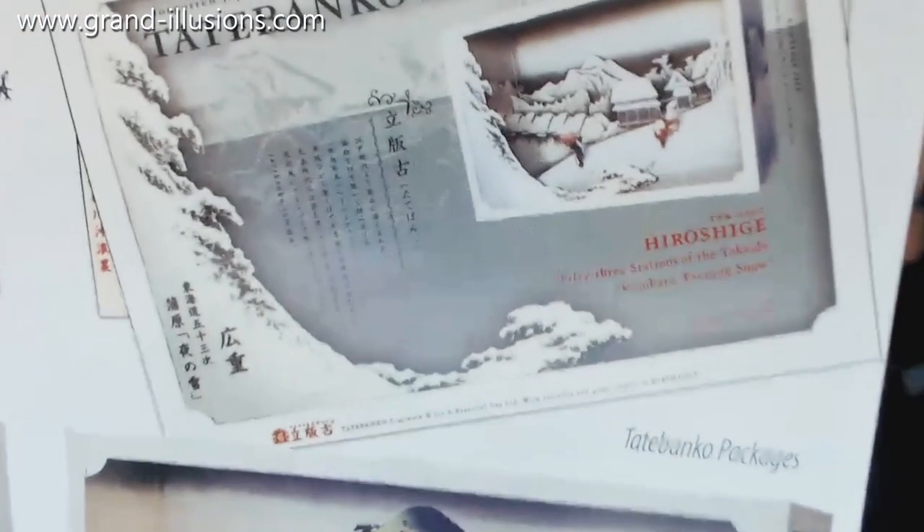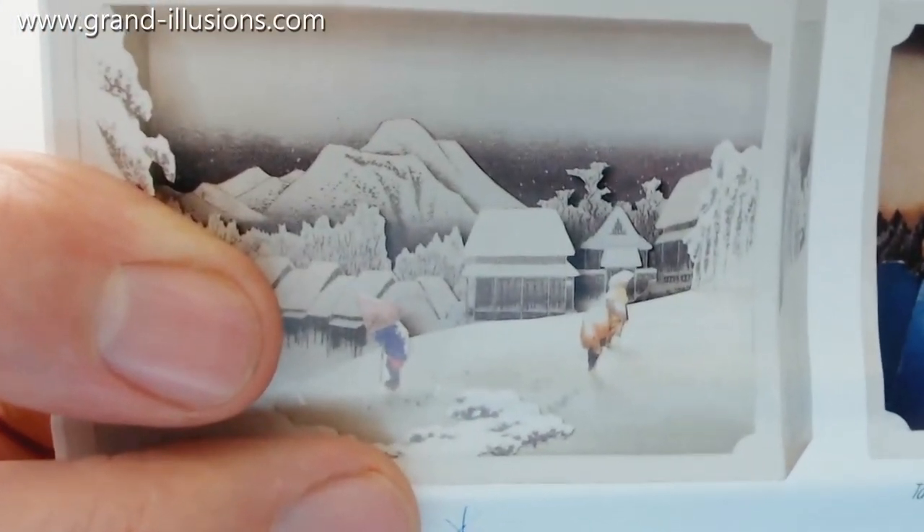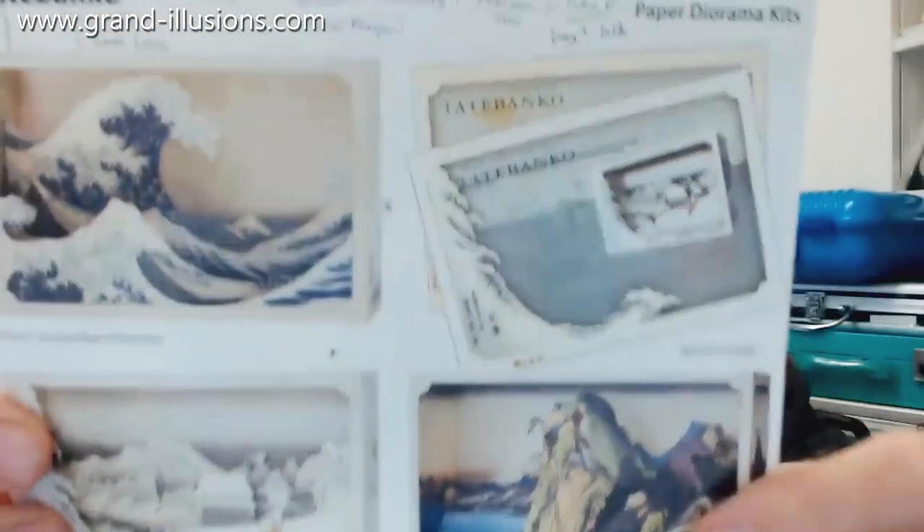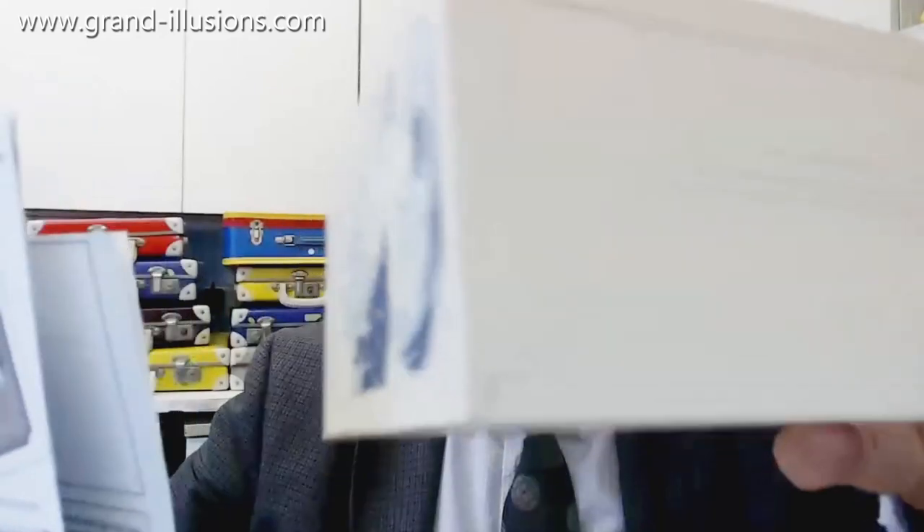I've got another one of these — I've forgotten which one it is. There are four in the series: there's the Great Wave, and a few others. I haven't made that one yet, but I have it. There's a series of four, of which I've only made one so far. I've got another one to make — it takes a lot of time and effort, but it's a lot of fun because the end result is something really beautiful. It's a full, near-scale diorama.